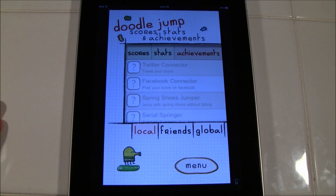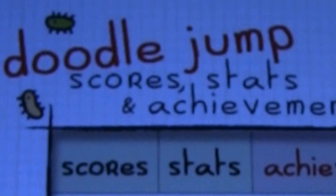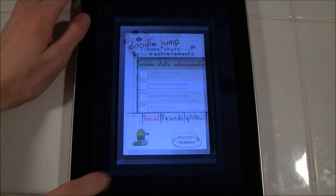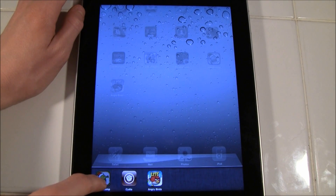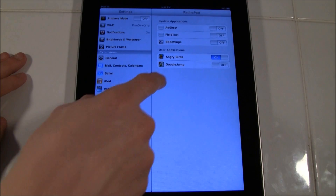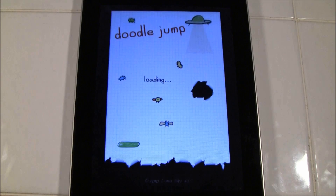Right now I am not in RetinaPad mode, so you can tell it is normal. I'm going to zoom in here a little bit so you guys can see the quality before I actually activate this. Now I'm going to go to the home screen, bring up my activator and close out of it. Then I'm going to go into Settings, go to RetinaPad, and enable DoodleJump. Then I'm going to go back to DoodleJump.